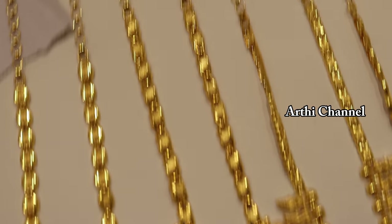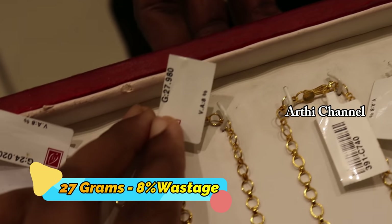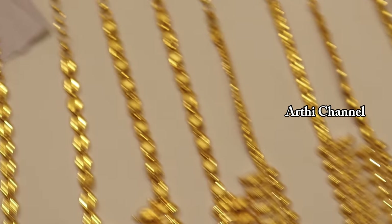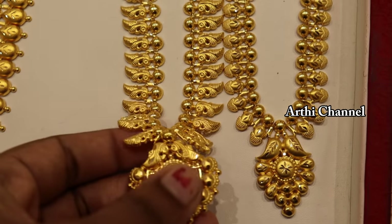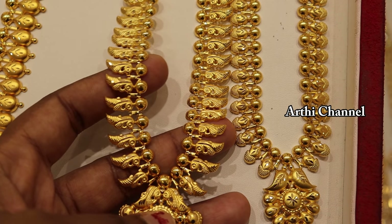You can see the pattern in the back chain. This weight is 27 grams, wastage is 8%. Making charges are needed based on the gold rate. You can calculate the gold rate from the GST paper.